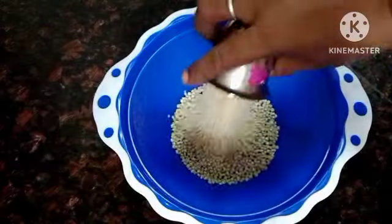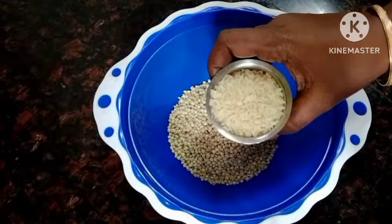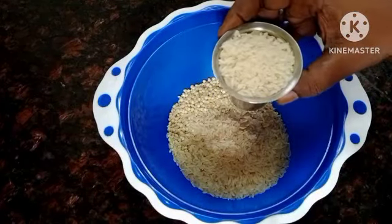Start with a glass of salt. One glass of salt, two glasses of salt.